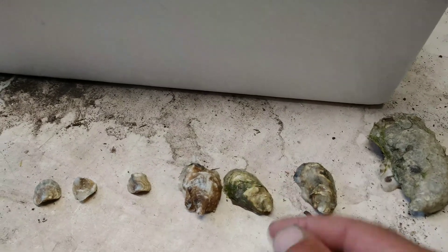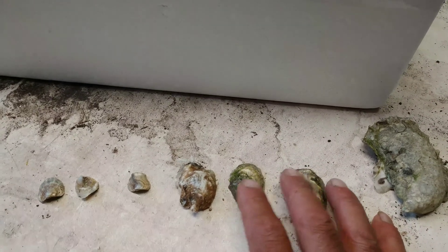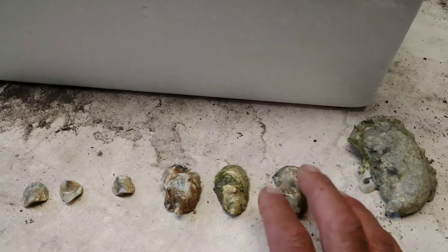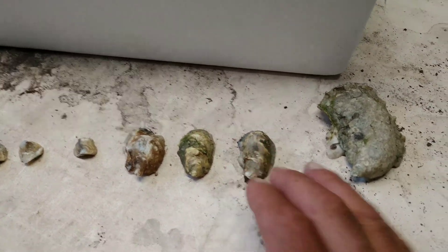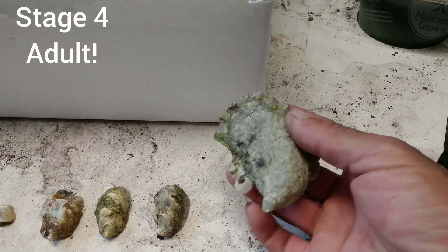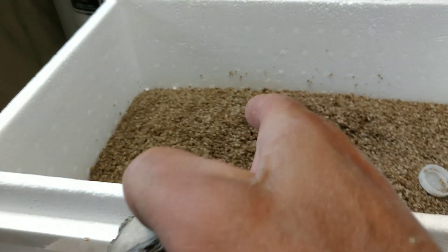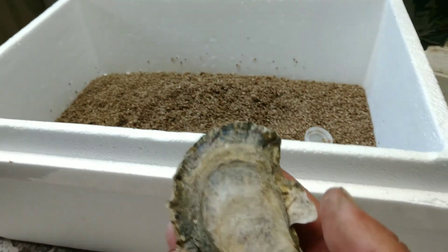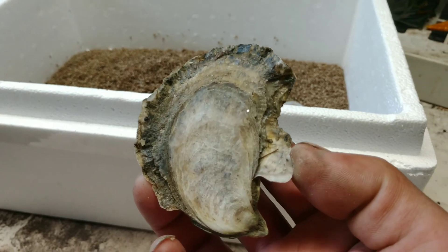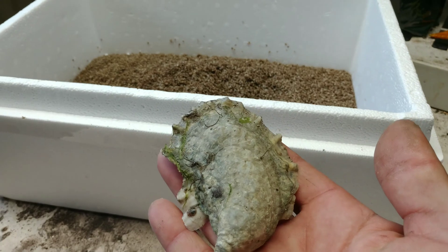Once we plant these on the bottom, they will stay on the bottom for about another seven to eight months, and this is the harvesting product — this is a market oyster right here. So from this to this, it takes me between 12 and 14 months, and that is how you grow an oyster.